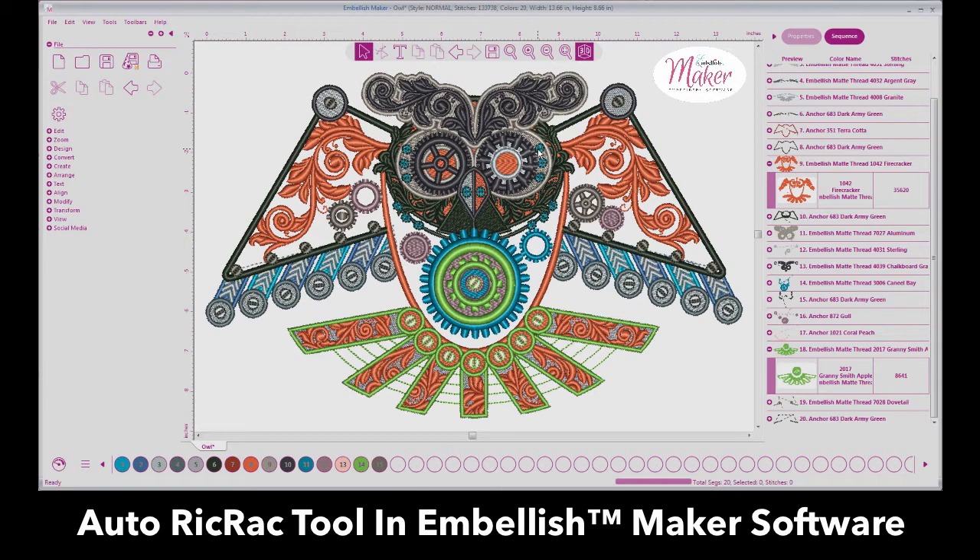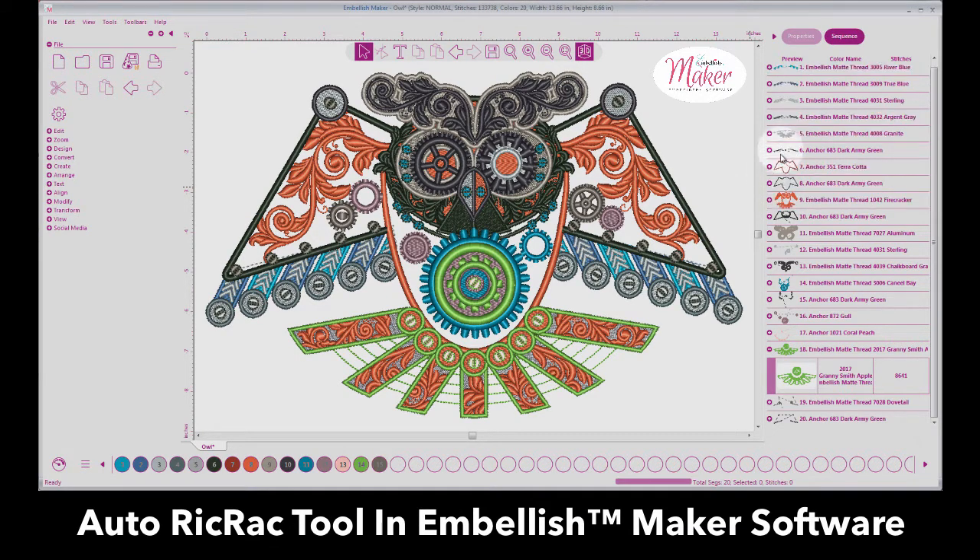We just finished with the previous video that showed how we added the preview in the sequence window, and we also numbered the colors. Down in this area you can choose between all of the palette of colors in the matte thread or you can see the colors used.